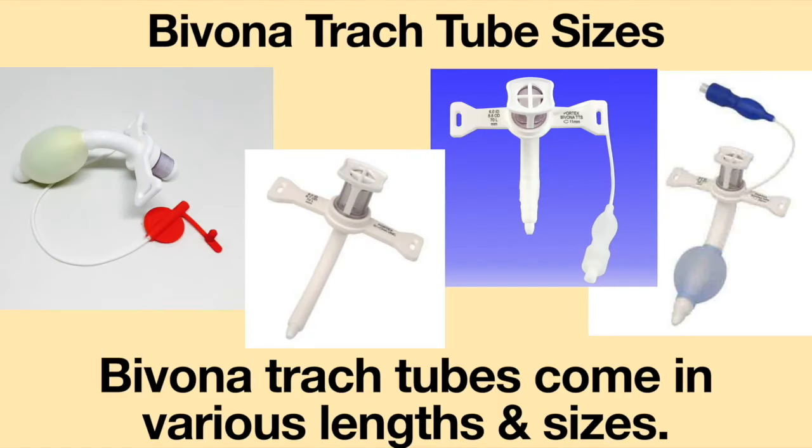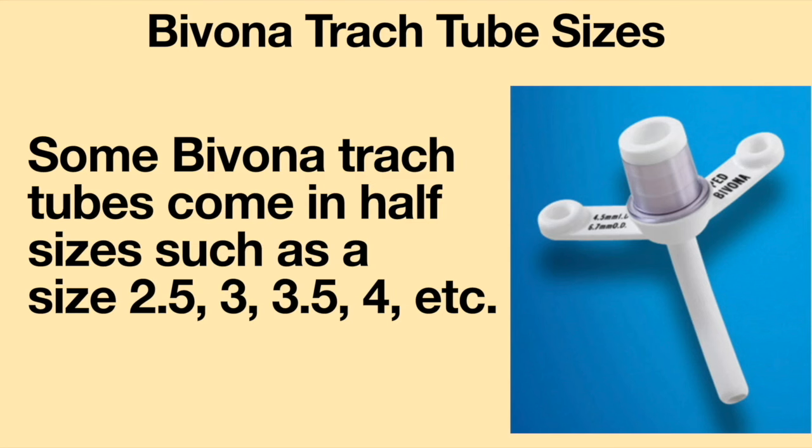Bivona tracheostomy tubes come in various lengths and sizes. Some Bivona tracheostomy tubes come in half sizes. For example, they are available in size 2½, 3, 3½, 4, etc.